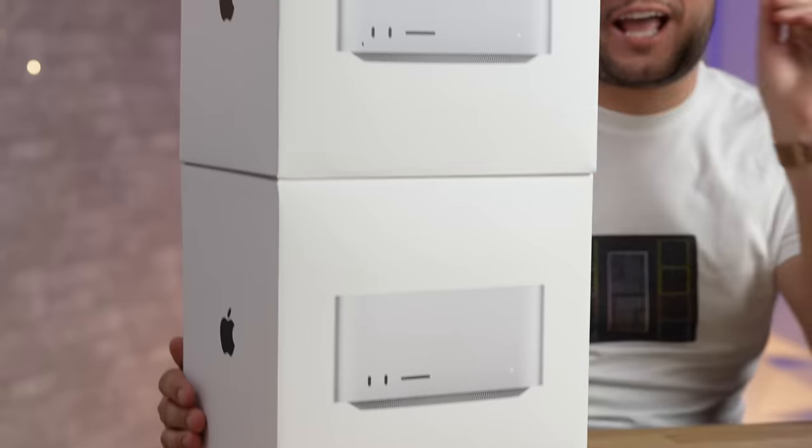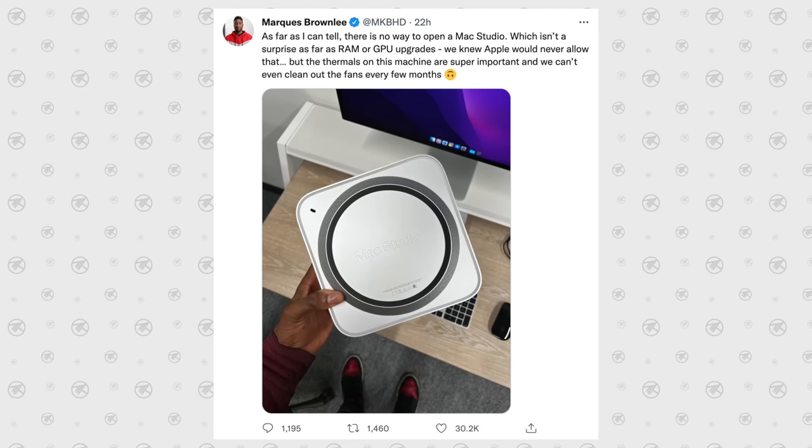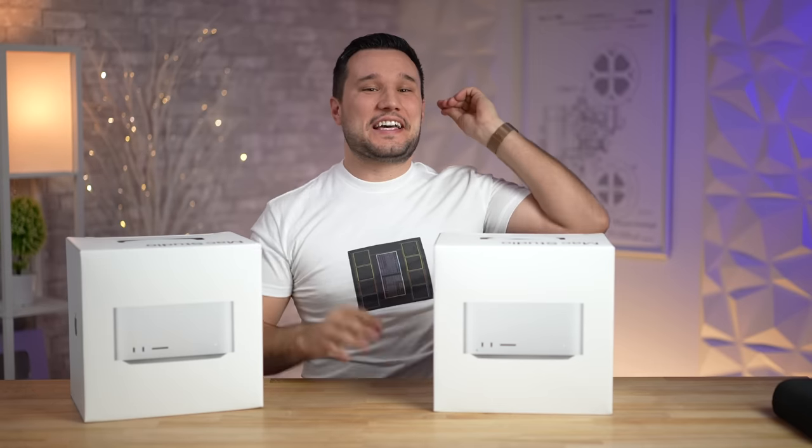Look at that, there is a port — this thing is upgradeable! Let's break some Mac Studios — just kidding. I really hope we don't break these, but MKBHD said there is no way to take these apart to clean out the fans, so challenge accepted.